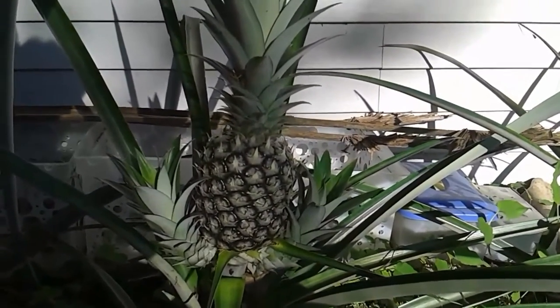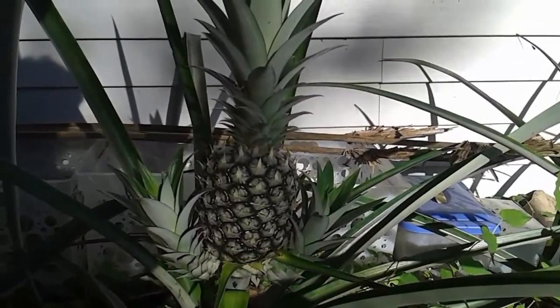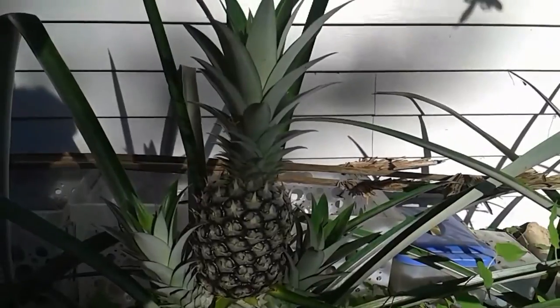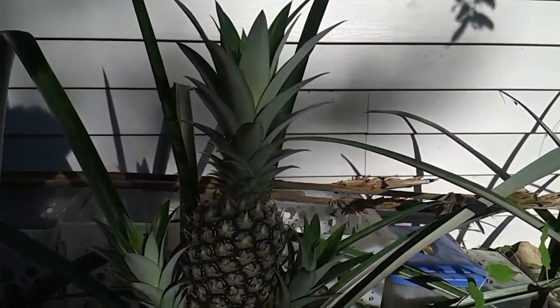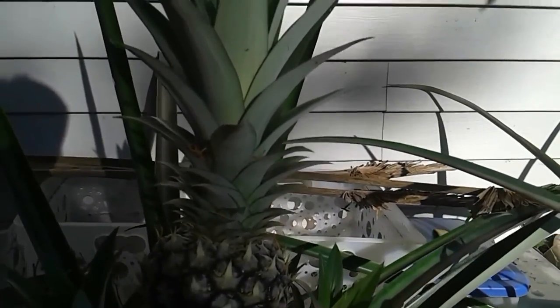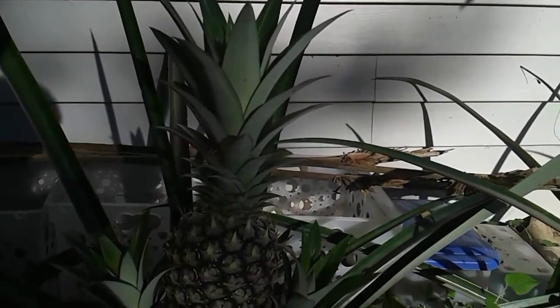I wanted to share this with you because it's just like the quintessential picture of a pineapple. It's got two slips, one on each side. I don't know what else to say about it — it's beautiful.